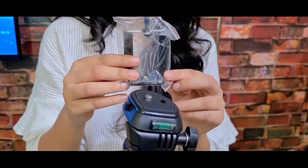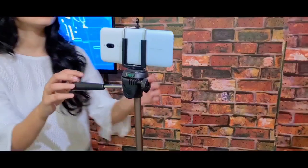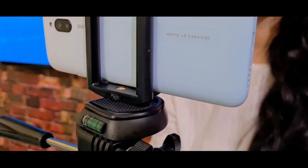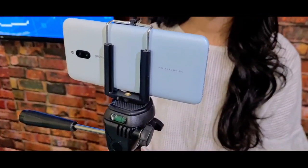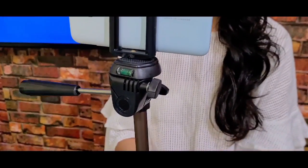I have removed the clip to show you — note that you have to purchase this clip separately, it does not come with the tripod. You can see I have attached the clip. I will show you why you should take this tripod.